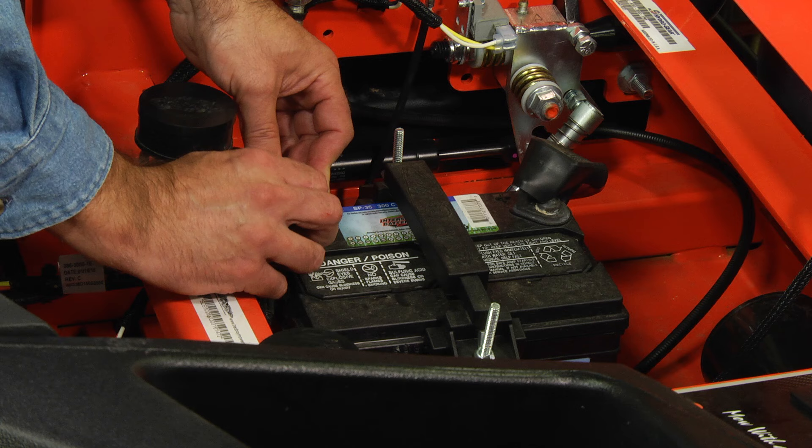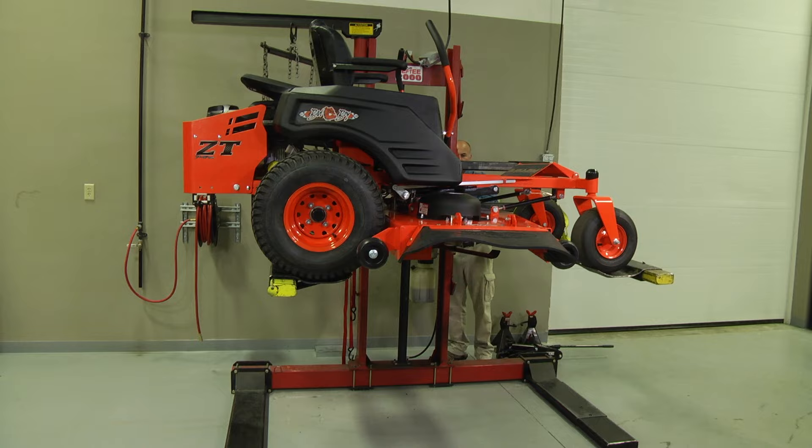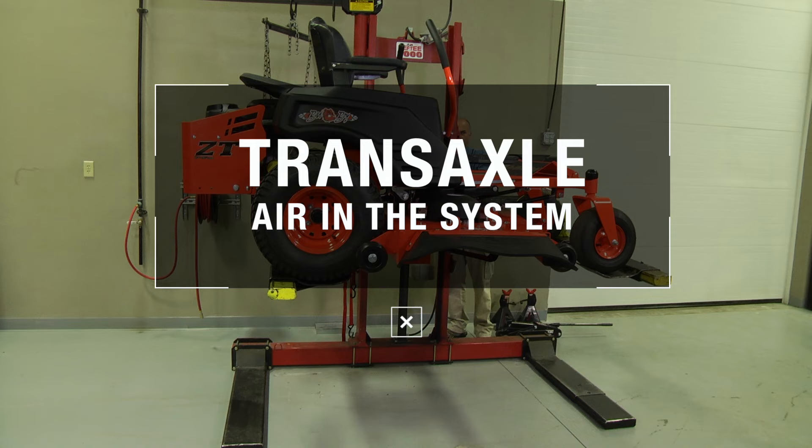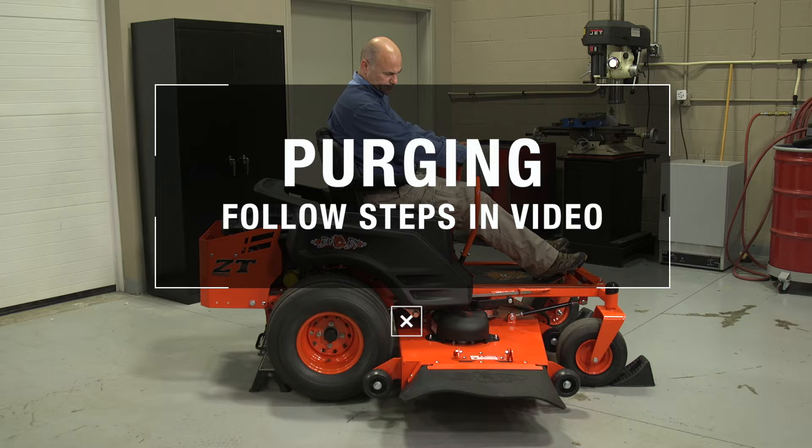Reconnect the negative battery cable. Finally, it's important to know that whenever a transaxle is open for servicing or if the oil is drained, it's inevitable that some air will remain in the system after the oil has been refilled. A process called purging removes this air. Before operating your machine, please follow the steps in the Hydrogear purge process video.